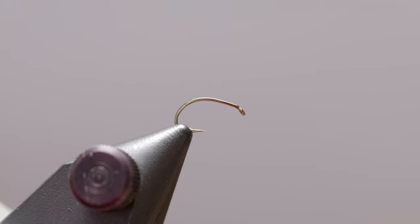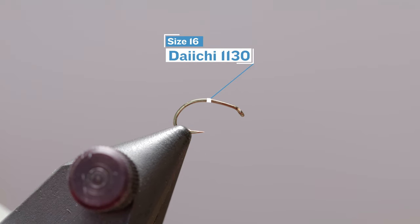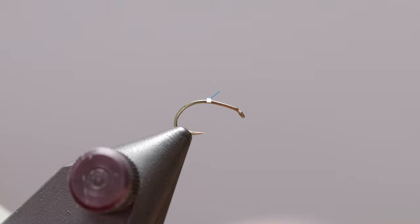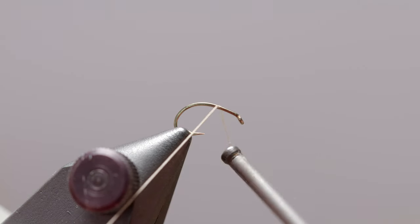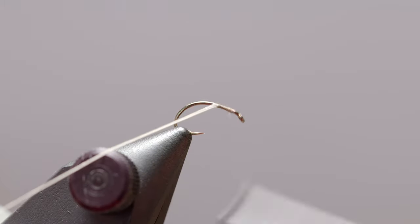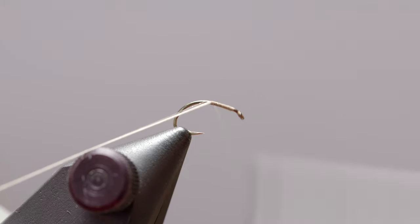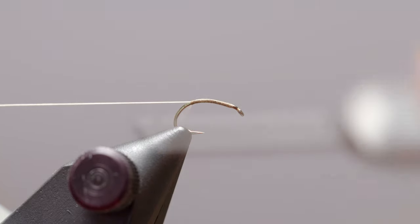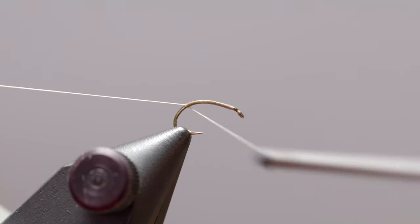Let's get started with a Daiichi 1130 hook in the vise, size 16 — but you can tie this fly sizes 10, 12, all the way down to a 22 or 24. We're gonna throw some 8/0 tan Uni-thread on there and run it all the way back a little beyond the bend of the hook, then snip our excess.